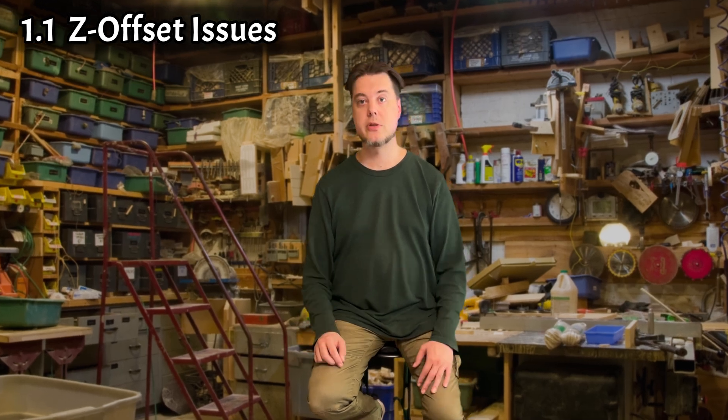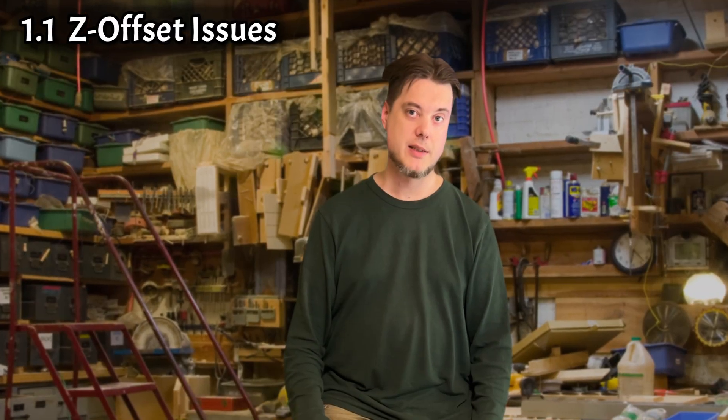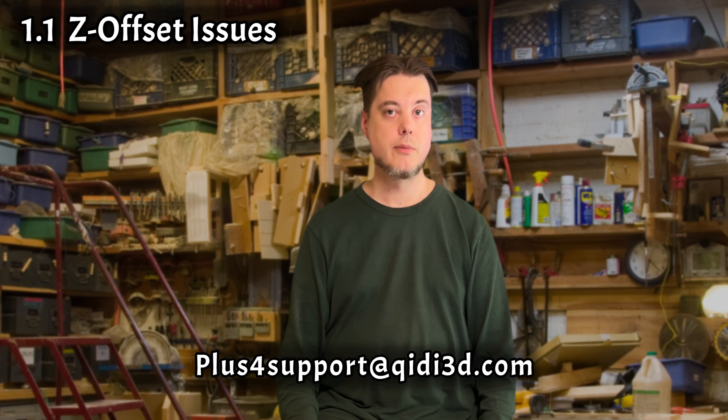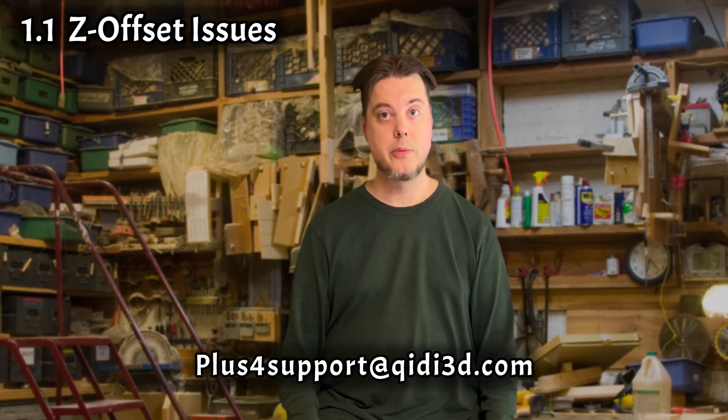Or it can try to start printing a full one millimeter on top of the build plate. If you get these errors, you can reach out to GD customer support, and they'll probably send you new piezo sensors and their circuit boards, although it's questionable whether they will solve anything. They didn't for me.